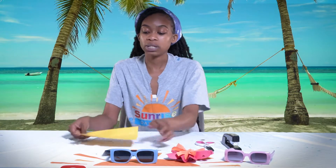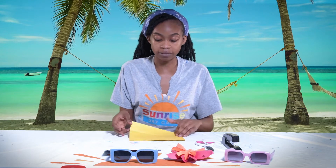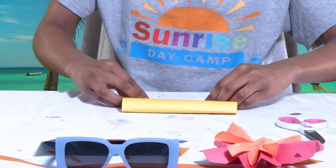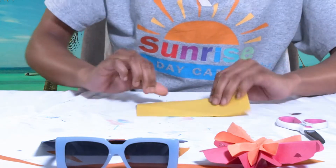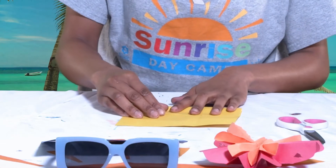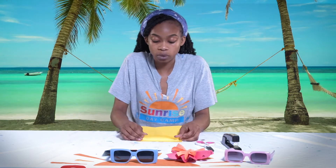To start off we are going to take the bigger sheet of paper that is now a square and we are going to fold it in half. Make sure to fold it evenly so that it all aligns, because we want even lines so that both papers can match up together. So we are going to fold it in half like so, and with one of the halves we are going to fold it again — fold that half down like this.